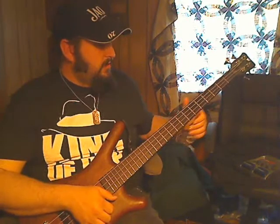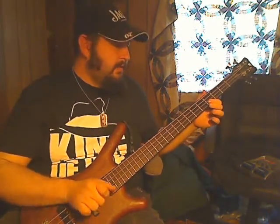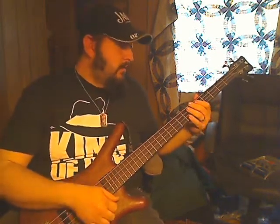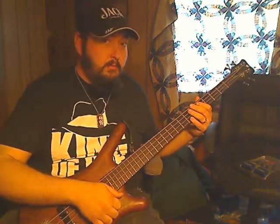And then we're just going to do another pop, this time from the B to the C. Don't forget that clunk — that's important.